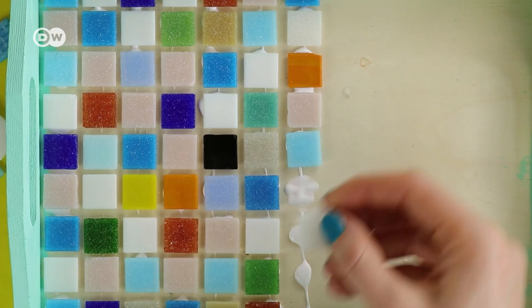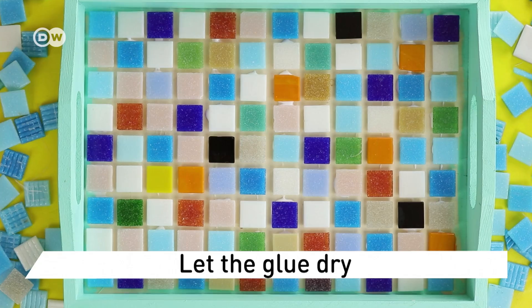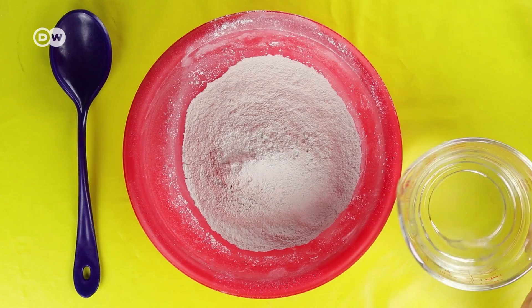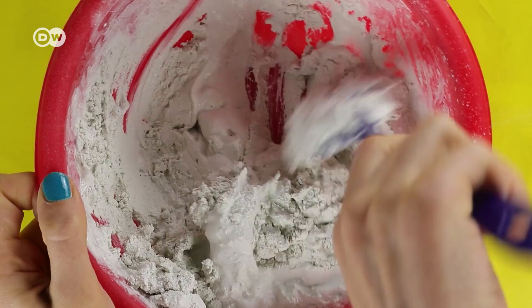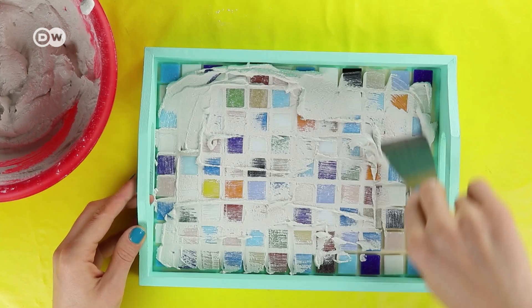Once you have arranged all the mosaic tiles, let the glue dry. Then prepare the grout following the instructions that came with it, and spread it over the tiles and into the gaps.